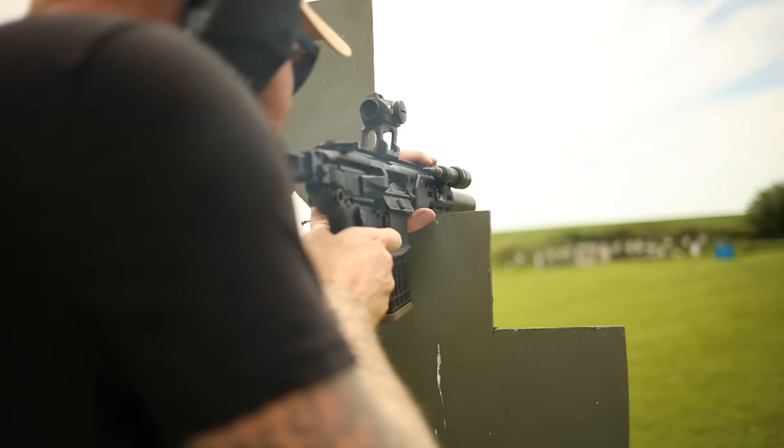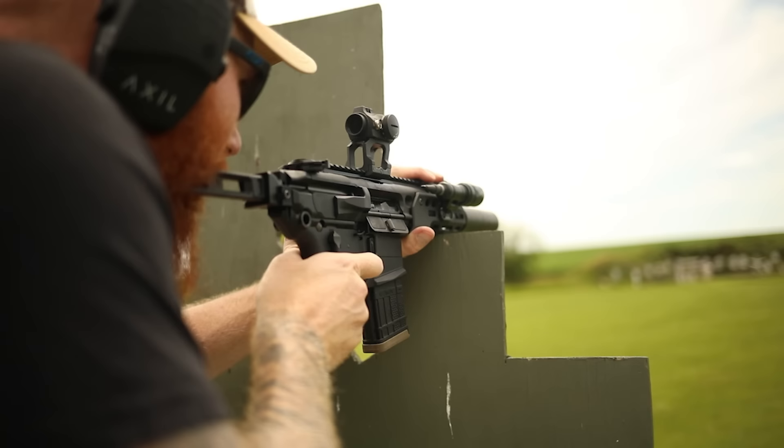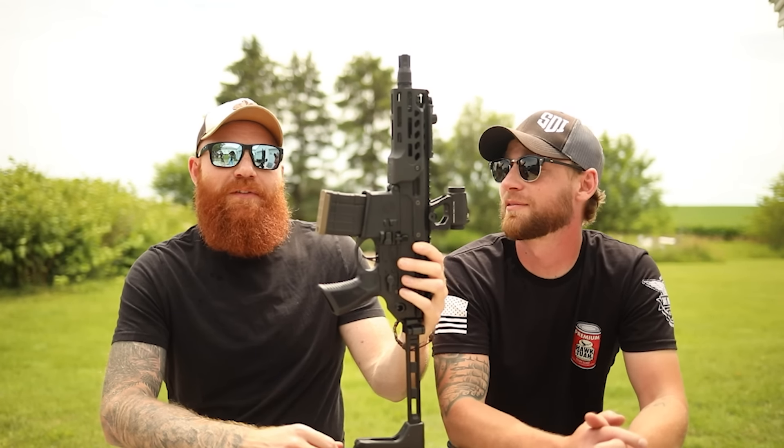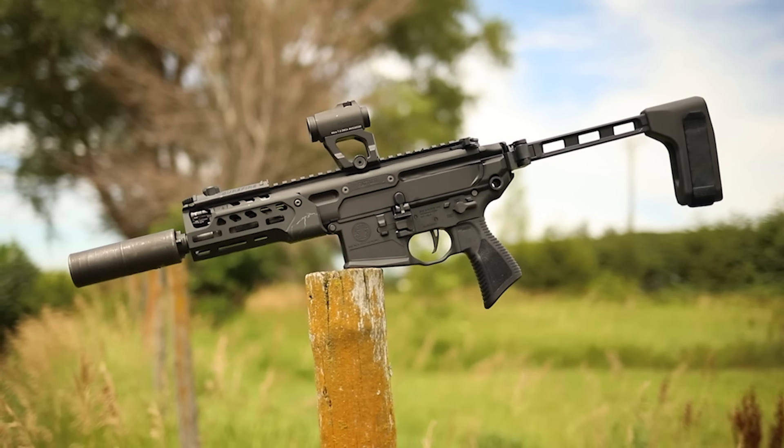You're still packing 20 rounds of sub or supersonic, and if you're doing a 300 Blackout video I feel like you have to shoot both — that's kind of the idea, right? For YouTube this is a 10-round magazine — he was just kidding — six and a half rounds for the YouTube reviewer.